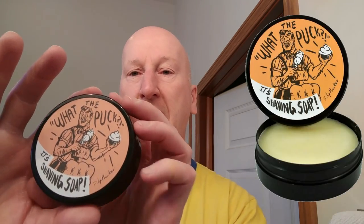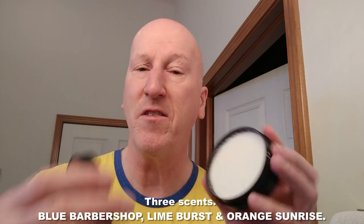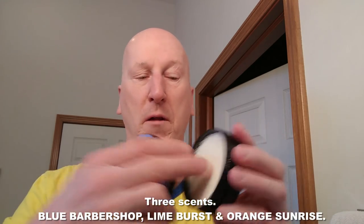I'm going to use a hard soap with it because, as you know if you've watched my channel, I like to use synthetic brushes with hard soaps, shaving sticks, even cropes. This morning we're going to be using Razor Rock Orange Sunrise — a very hard soap. I bought this in a three-pack from Italian Barber, and I'll have links below because the three scents that come with that are very moderately priced.